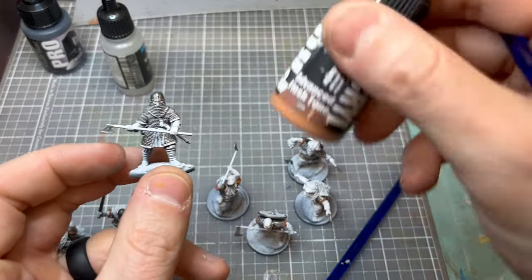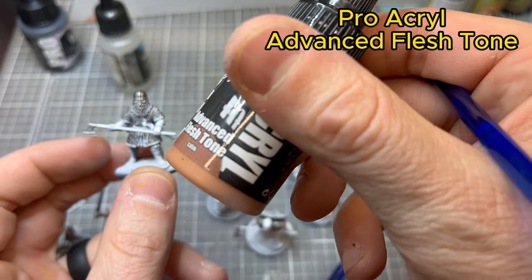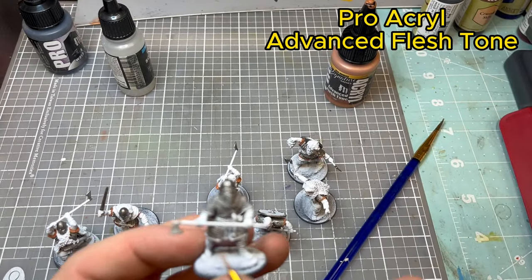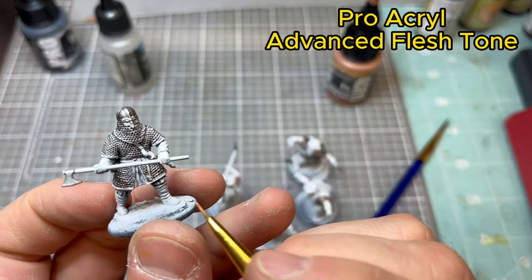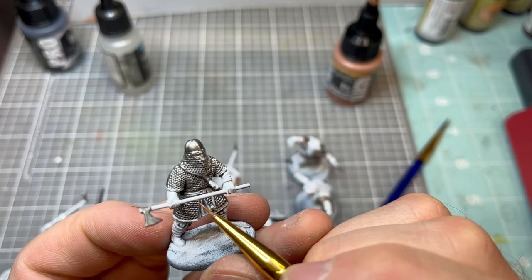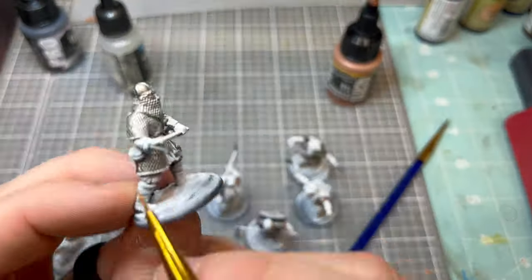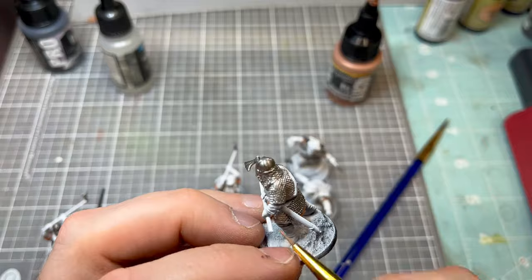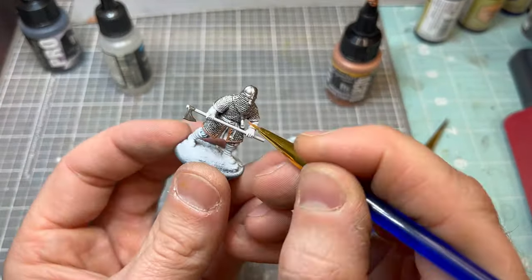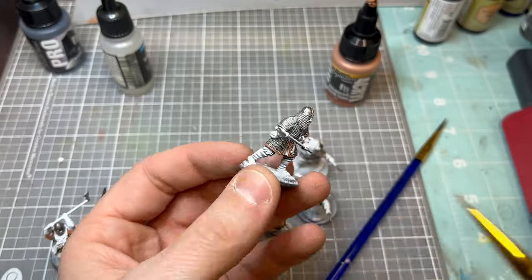Now we're going to move to the Procural Advanced Flesh Tone. If you're like me and you just want to get the colors on there and don't stay quite in the lines, this is a great base coat color to go back in on all the trim and touch it up wherever you might have gone with that Lead Belcher. This does really give the model a lot more character if you can go back in and hit the trim pieces.